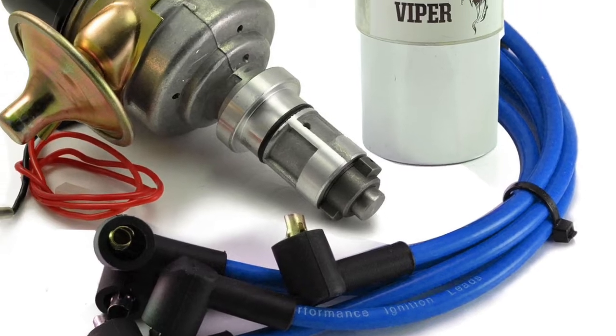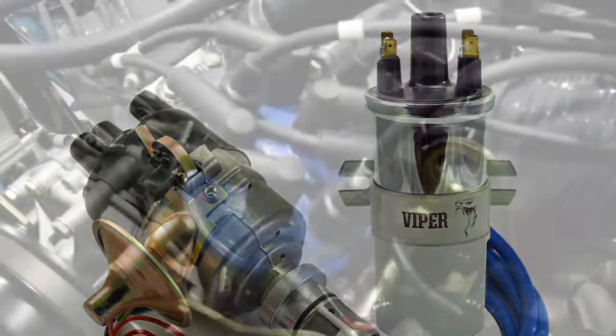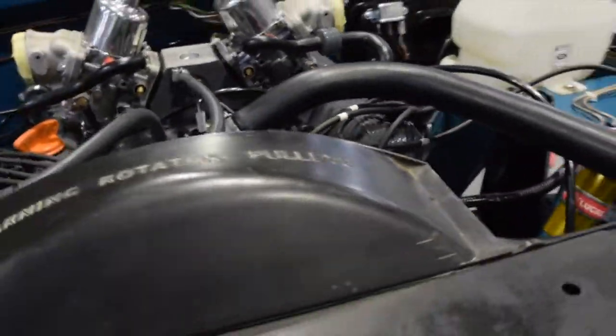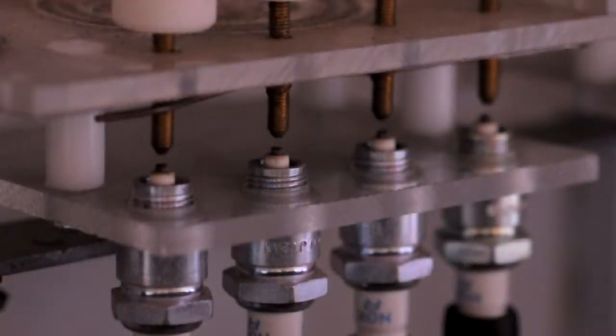HT leads, or high-tension leads, high-tension cables or ignition leads, connect the ignition coil, distributor and spark plug. They need to be high quality and capable of withstanding high temperatures. The ignition coil first transfers the electrical spark energy to the distributor cap, which via the spinning rotor arm travels down the HT leads to the spark plug.